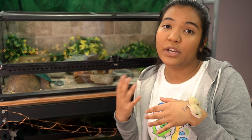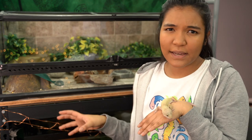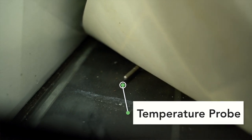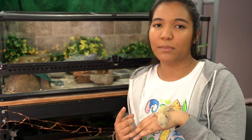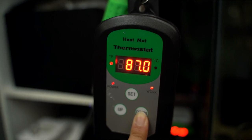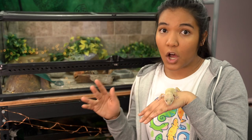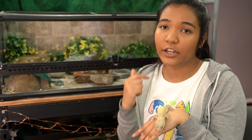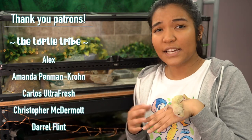Along with your heat mat you're going to have to hook it up to what we call a thermostat, because most heat mats can get pretty warm and you want to be able to regulate that. Basically how a thermostat works is it has a little temperature probe that senses the temperature that the heat mat is putting out. That heat mat is then plugged into the thermostat, so when that probe senses that the heat mat has reached the desired temperature it will actually shut the heat mat off, and then it'll only turn back on when the temperature drops below the desired level.